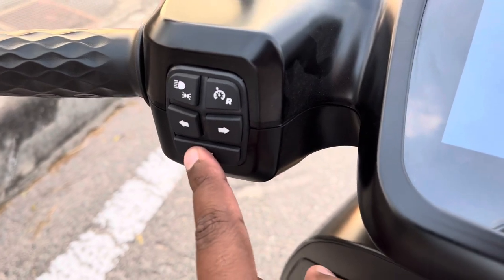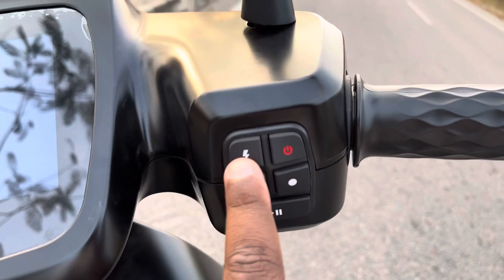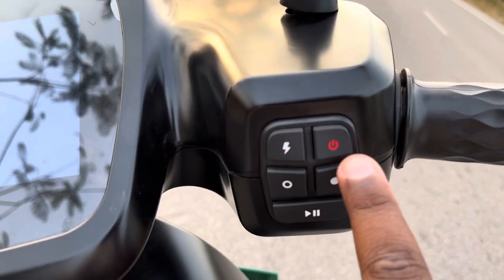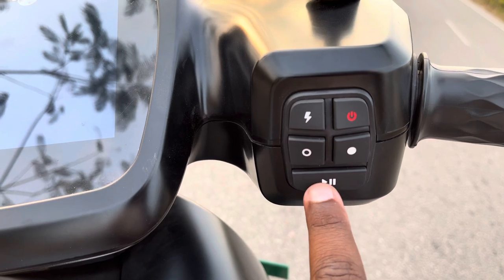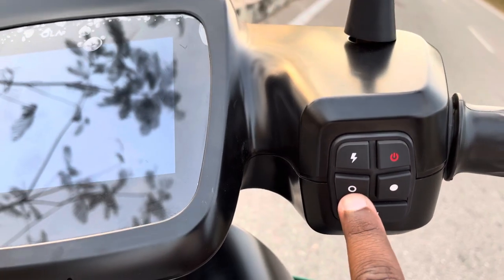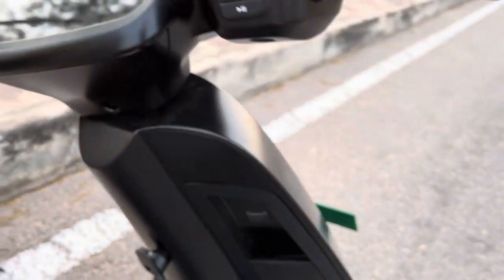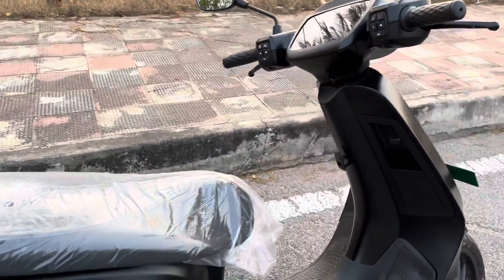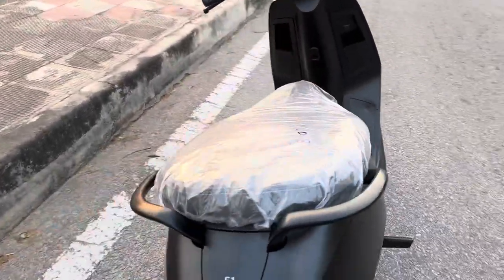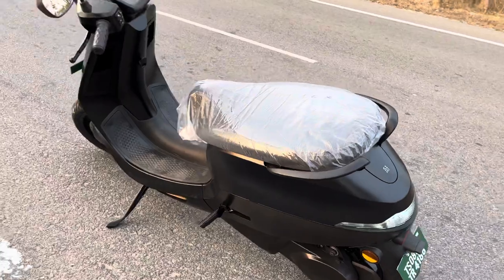And this is the horn. Coming back to this side, we have different modes, a play switch, the power button, and the pause and play button. These are the modes. Now let's take a walk around — the black one looks really, really awesome.